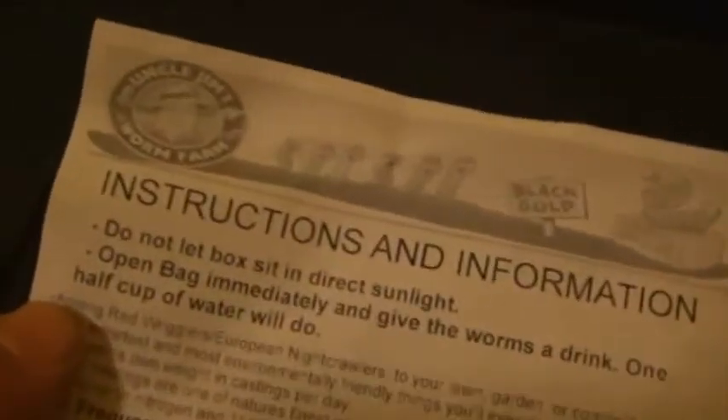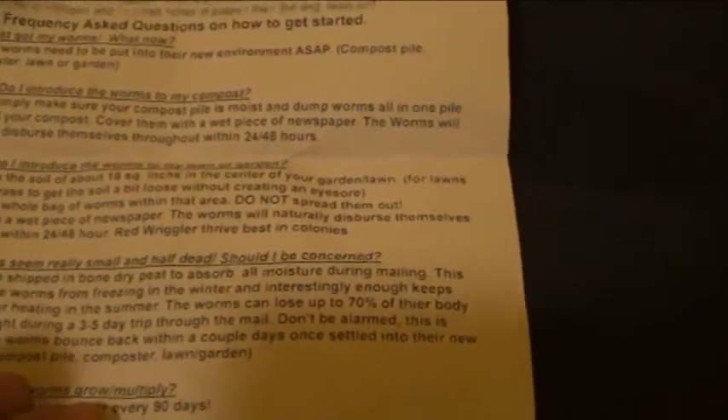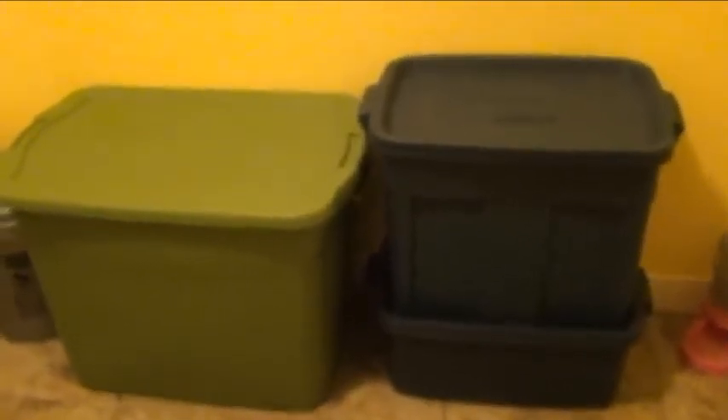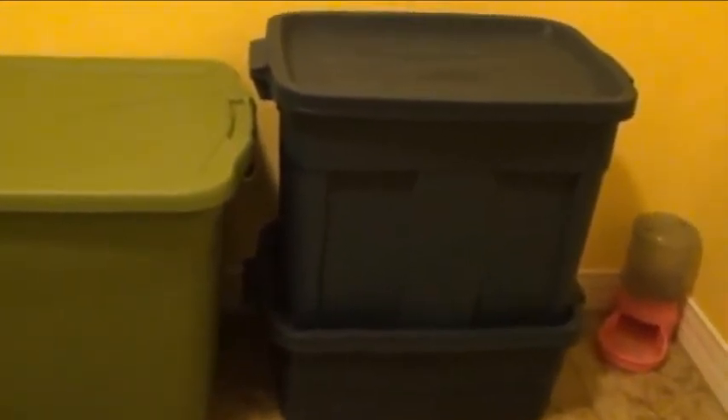I got these from Uncle Jim's Worm Farm — I think through Amazon — and it was about $23 with free shipping, so pretty good deal. The pamphlet also reiterates that within about two days the worms bounce back, and they can lose up to 70% of their body mass during a three-to-five day trip, so nothing to be alarmed about. Hopefully in about two months I'm looking forward to getting a few pounds of worm castings — I'll do an update then.